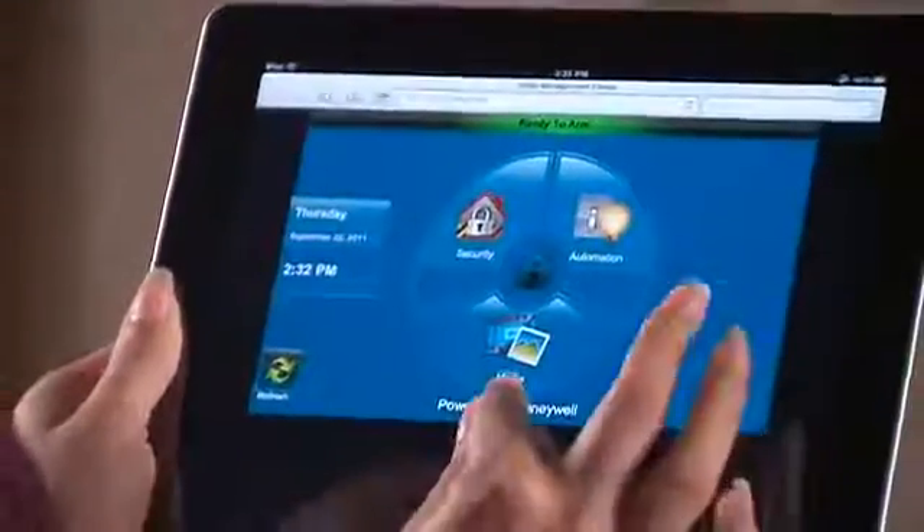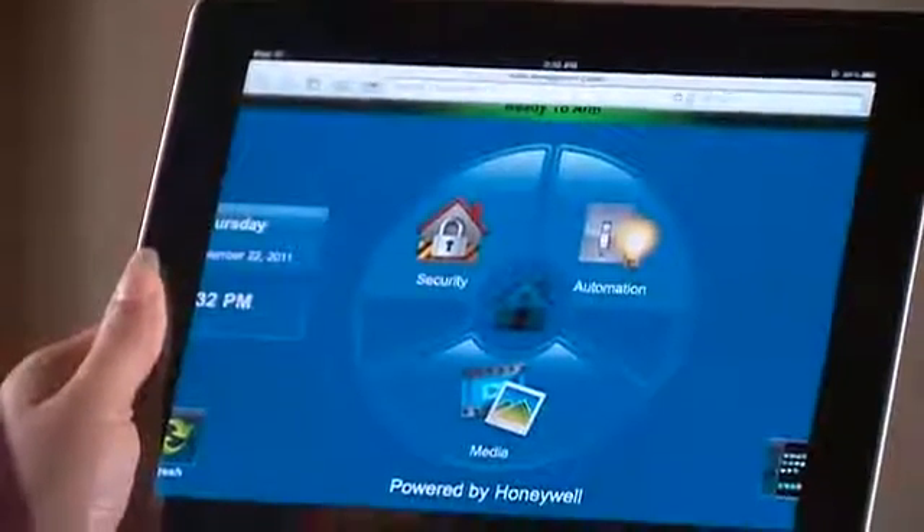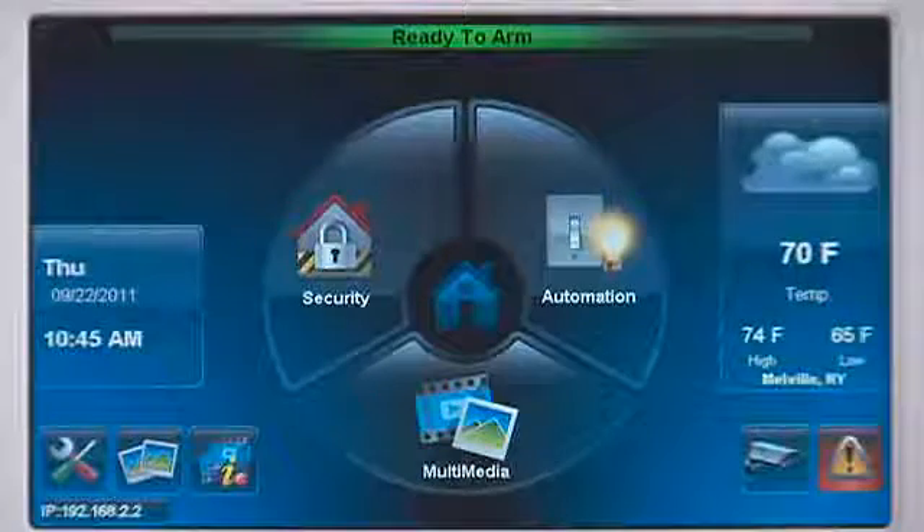The Tuxedo Touch has a built-in web server allowing a user to control the system anywhere in their home from an iPad or Android mobile device. Look for the IP address on the lower left corner of the Tuxedo Touch's home screen, and make a note of the IP address for entry into your mobile device.